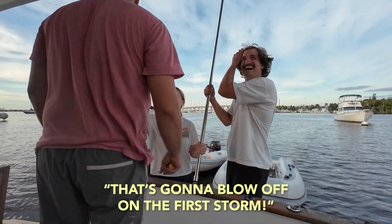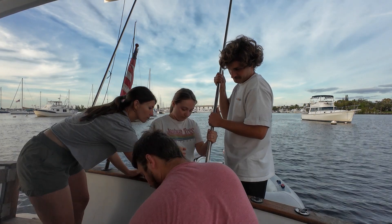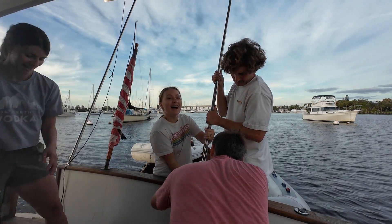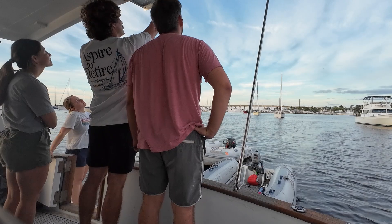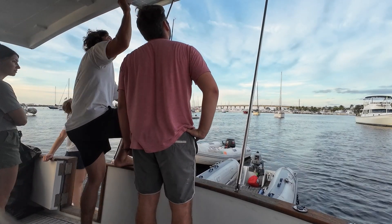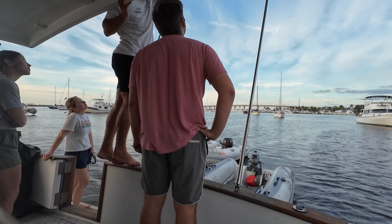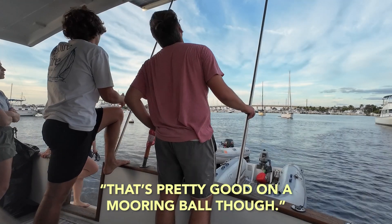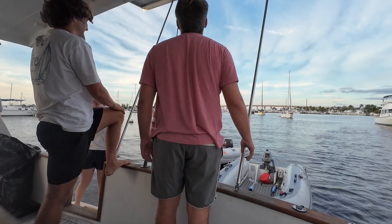That's going to blow off on the first storm. Got it. How many people did it take? That's pretty good on a mooring ball, though. That's pretty good. I'm impressed.